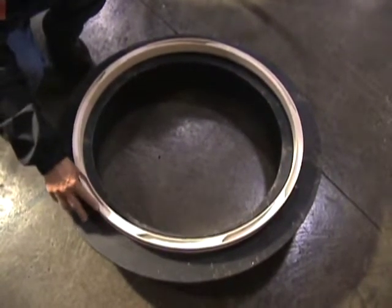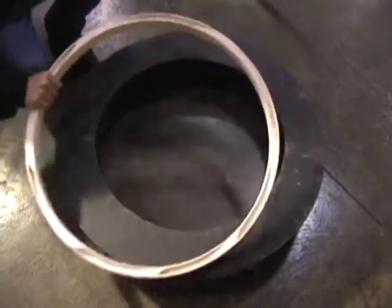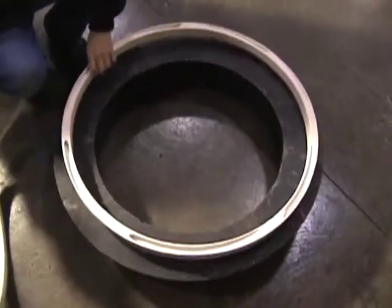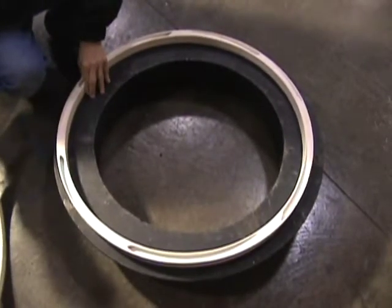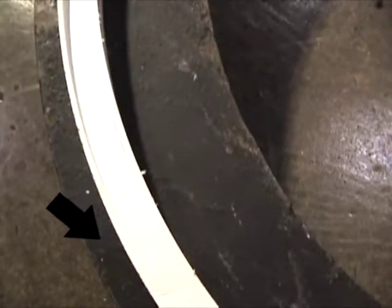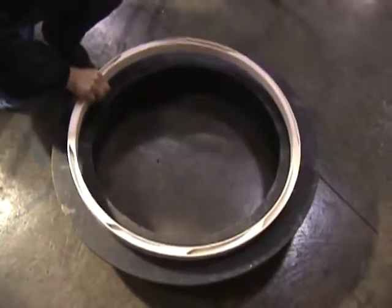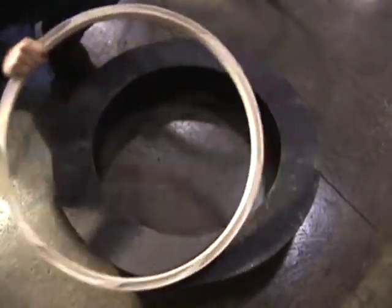If we were to use a 30-inch liner on this frame, we wouldn't have a lot of the frame flange projecting out beyond the outside of the liner, so that wouldn't be the right choice for this frame. The 27-inch fits nicely.